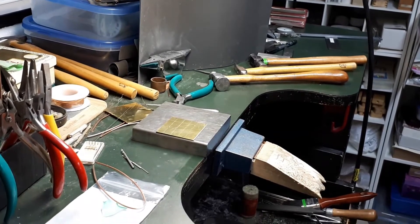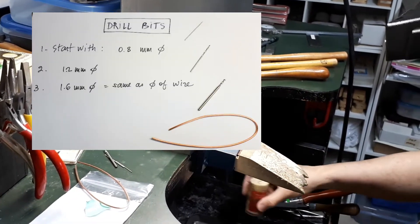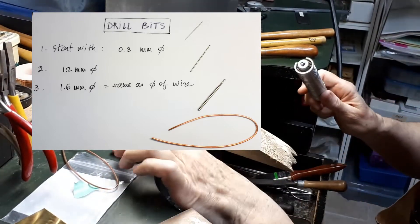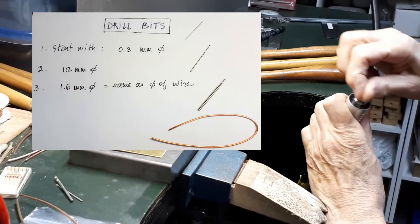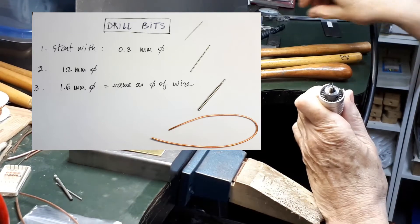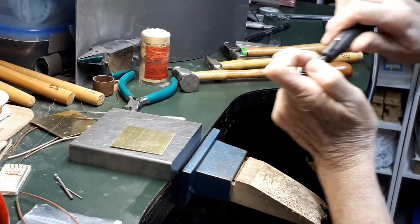For a larger size drill bit over 1 mm, you need to drill smaller holes first. For example, if the final hole needs to be 1.6 mm, I would first drill a hole of about 0.8 mm, then a slightly larger one of about 1.2 mm, and then finish with 1.6 mm.